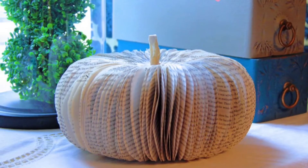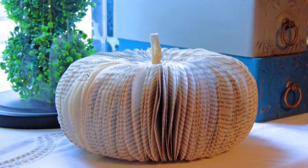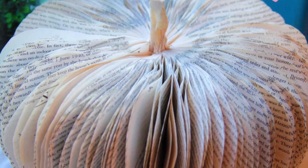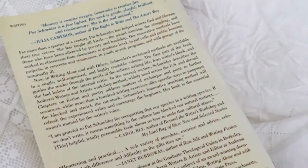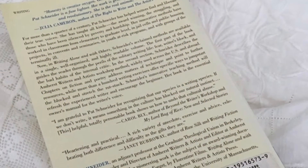I wanted to show you how to make this awesome book page pumpkin. They're so pretty and so nice to use as decorations around your home. First, select a book — doesn't matter, soft cover book — and you're going to start by ripping off the front and the back covers.